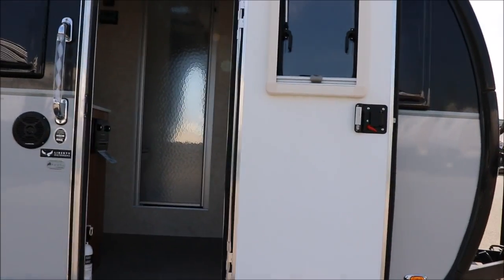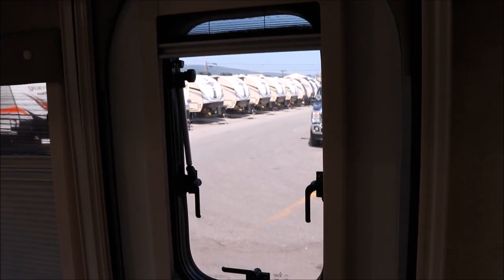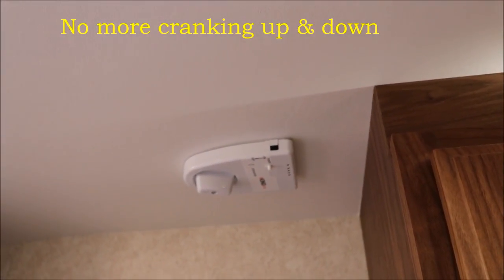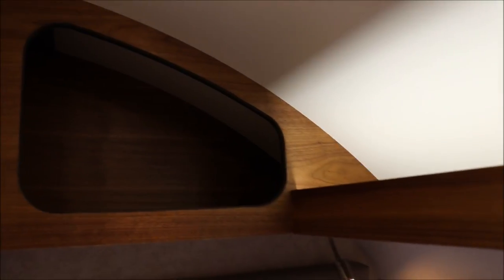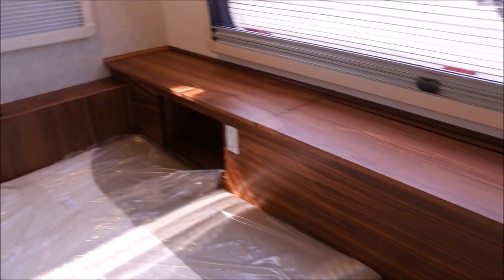Let's go ahead and go inside. The other thing they do for the door — which is not typical on some other teardrops — is they actually have a usable window in the door. You also have a screen or a blackout screen to put on there. They're using the King Jack for your antenna so you're able to get local channels. This is going to be the darker wood in this particular one. You can get the darker wood or the lighter wood — two different options.